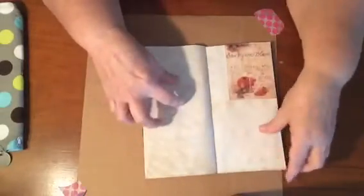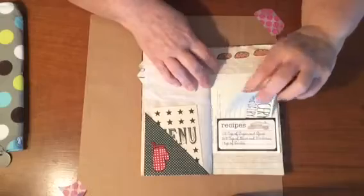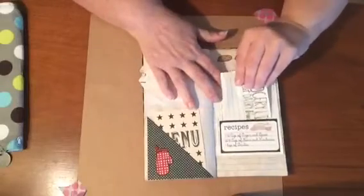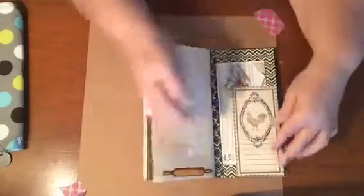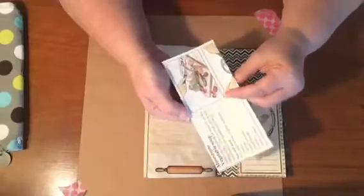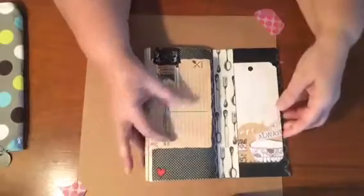An embellished paper clip, another fold out, and a tuck spot. This is the rest of the recipe that's in the front of the book, and here's a little pocket. This is a pocket with some note paper and another recipe from that Italian book for minestrone vegetable soup. A little tuck spot.